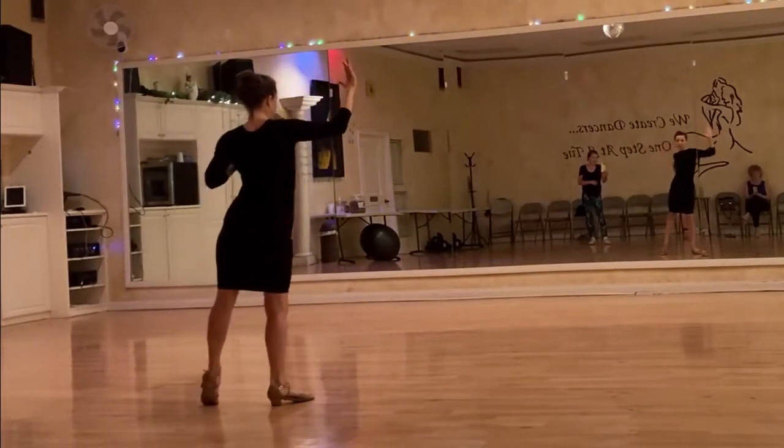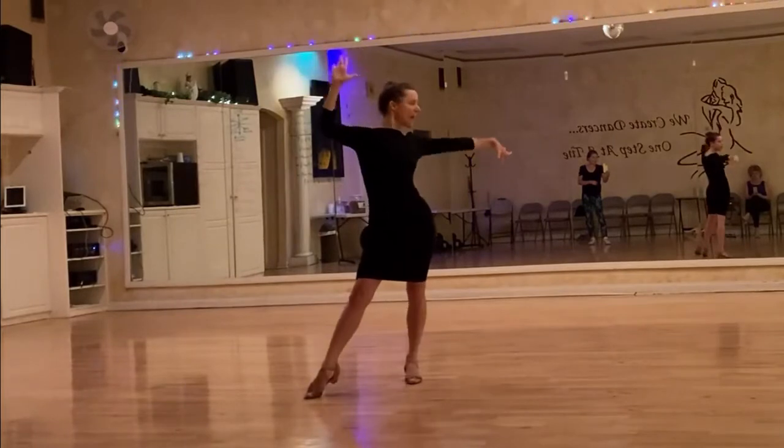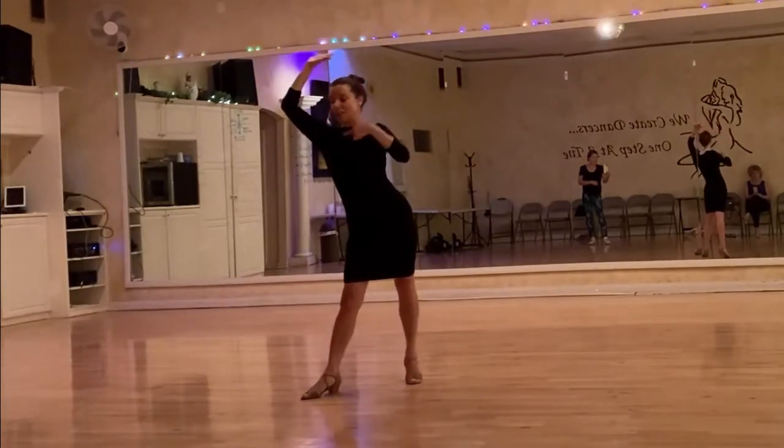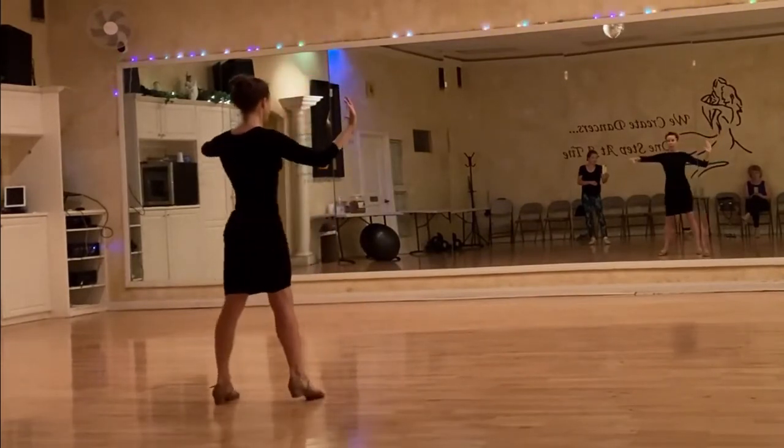I step to the right foot, I shape my body, I step, my arm is going to go out and up. And then I'm going to shape with my body as I change my weight. Shape with the body again — out and out, step, step.